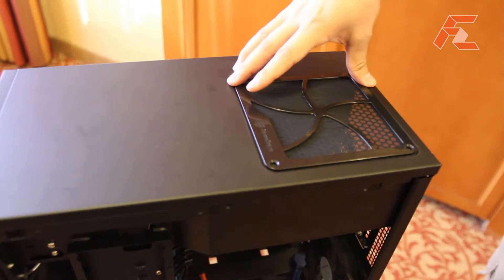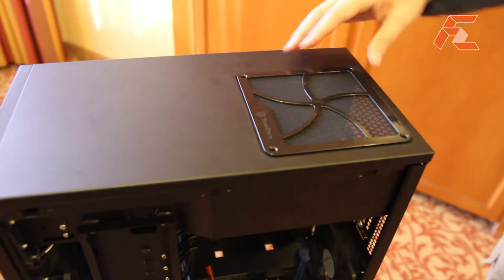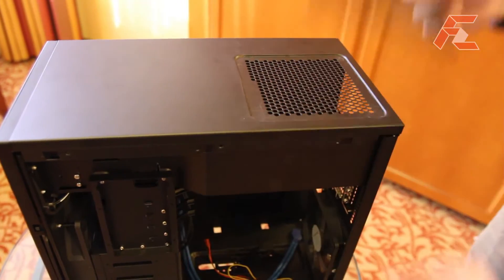We will include a magnetic fan filter on top so you can remove it very easily.